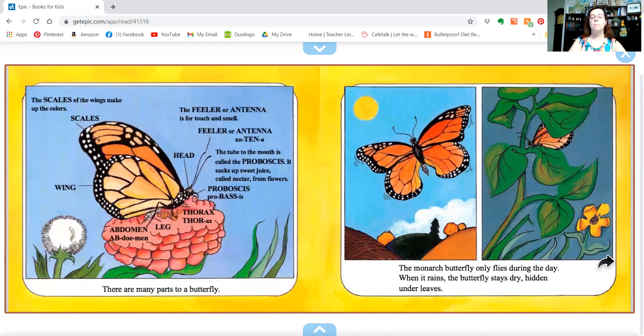The monarch butterfly only flies during the day. When it rains, the butterfly stays dry, hidden under leaves.